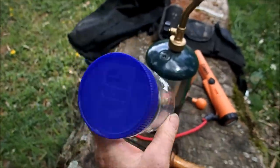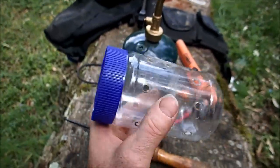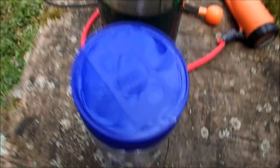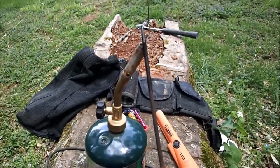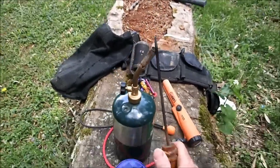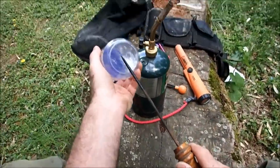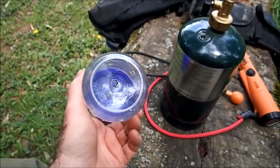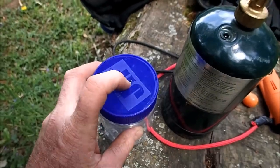Now you have a nice container, but you can't just throw this loose in your bag. If you're a diver, taking this in and out of your bag you're eventually going to lose the jar or the lid. So there's another neat trick. We're going to put a hole in the top and a hole in the bottom of the jar. I prefer melting these holes too because it seals the edges and keeps the plastic from cracking.